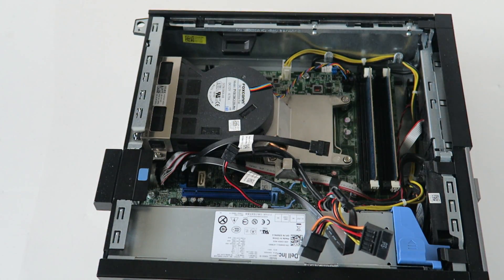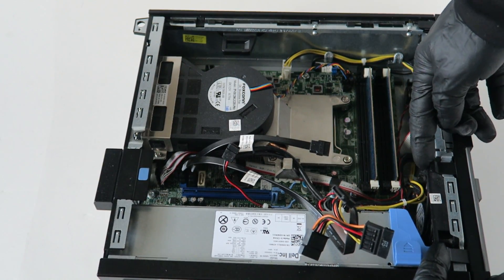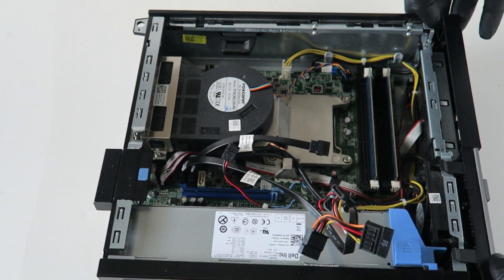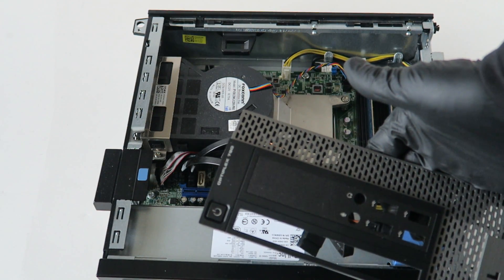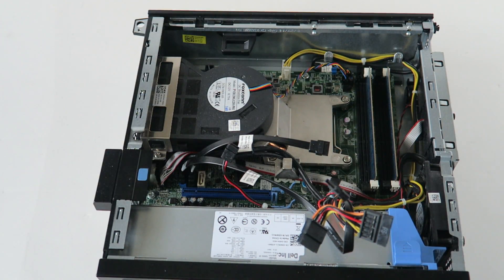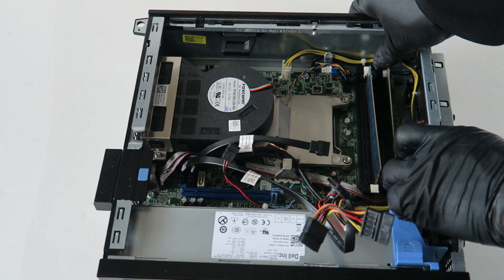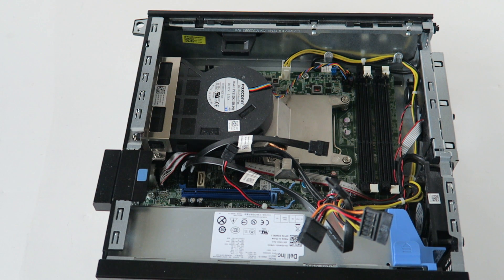Now we're gonna remove the front cover bezel, and then we're gonna remove the memory.